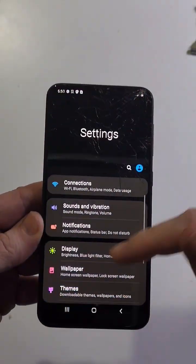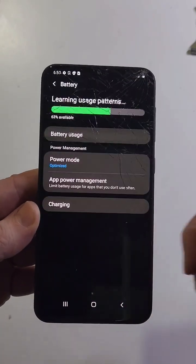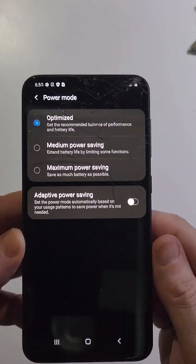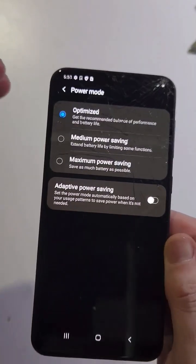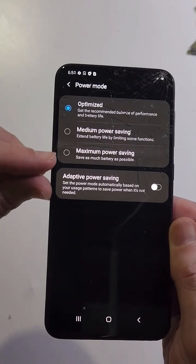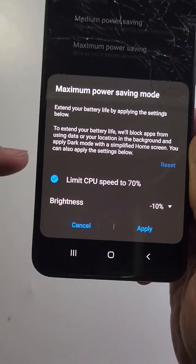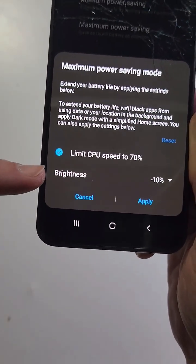Last tip: jump into your battery settings. Go to Settings, scroll down to Device Care, touch Battery. Inside the A20 there is a power mode option with two options to save even more battery. If you want your battery to last longer or you're in an emergency without your charger, you can switch to medium power saving or even maximum power saving, which will limit CPU speed and turn down brightness.